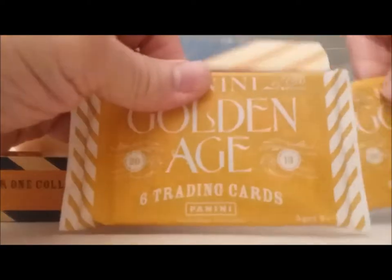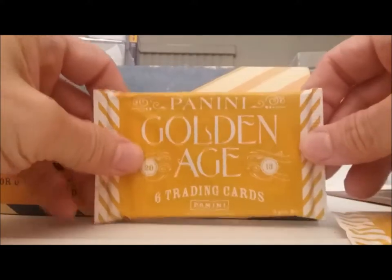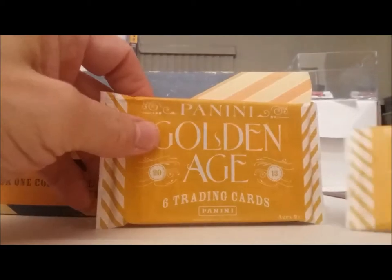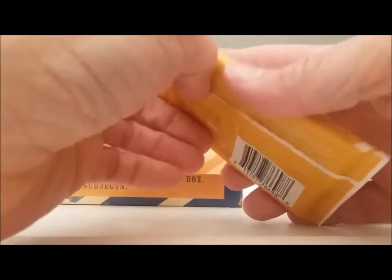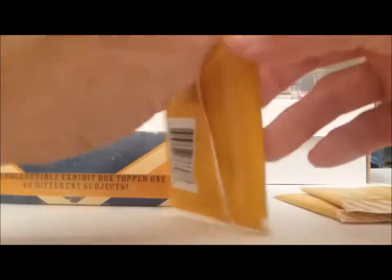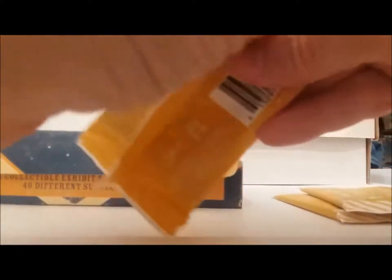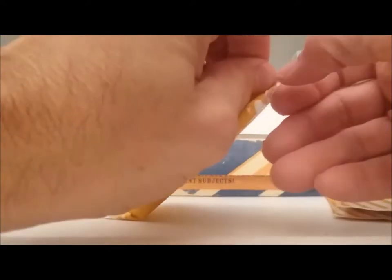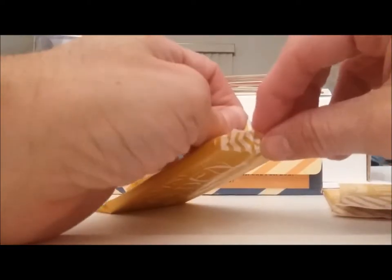A lot of times you can feel these packs — this one here is way thicker than these two, and it could be a dummy card or it could be the hit. Should we do that one first? I think we will, just to see if it's a dummy or if it's going to be the hit first thing. Let's find out. I hope we get a good hit.